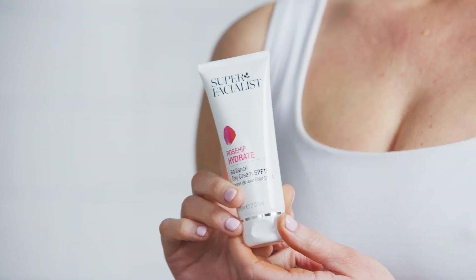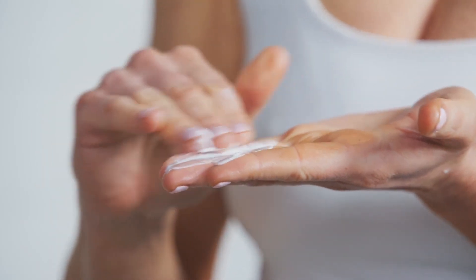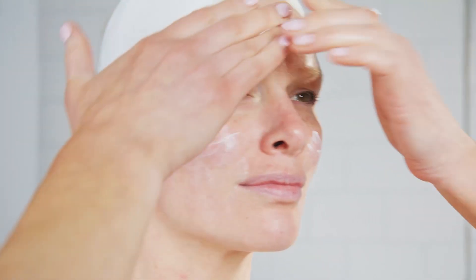Using the rosehip day cream, I'm going to take a small pea-sized amount, dispersing it across the palms of my hands and then applying it to the skin. Always using an outward and upward motion, encouraging the muscles to sit a little higher. Always remember to apply to the neck and to the décolletage as well.